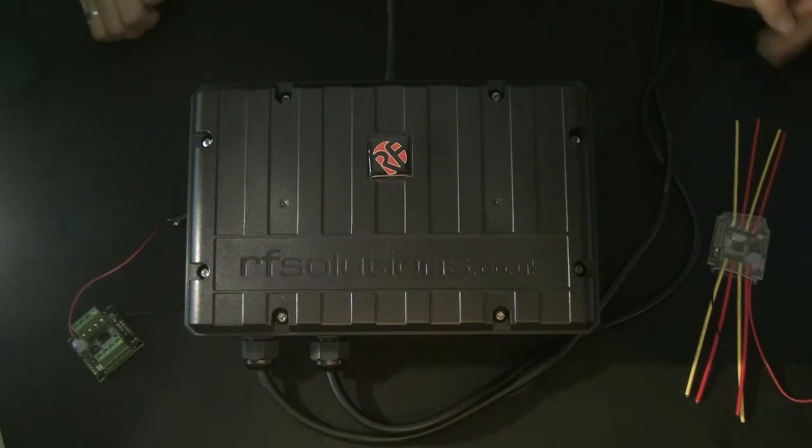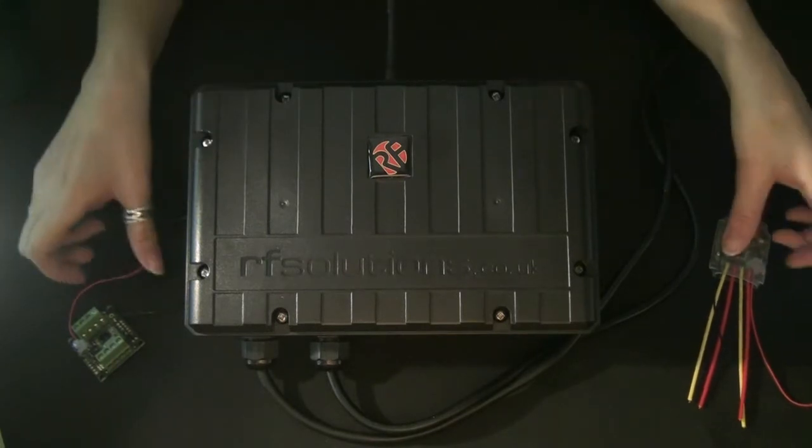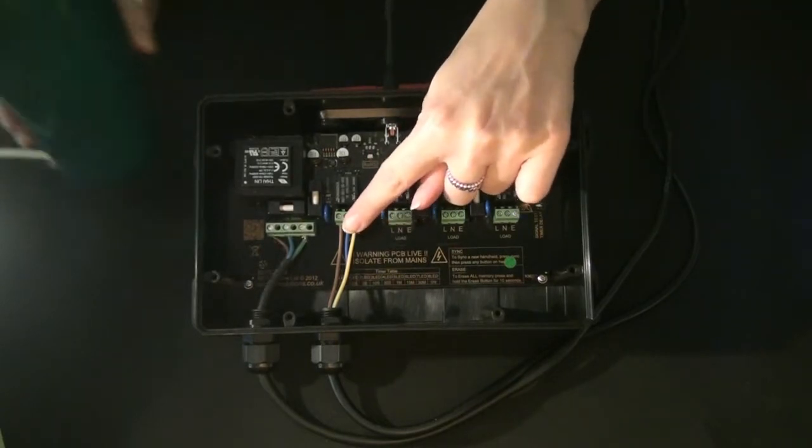Today we are going to pair our embedded transmitters Squid Board and Bogey Board to our Elite 4-channel receiver. Here we have our Elite range receiver, pre-wired to 230V with Relay 1 wired into S-Lite.